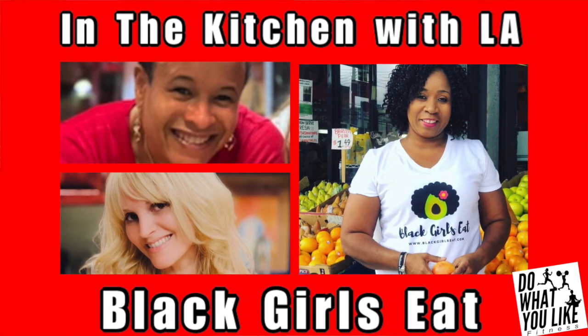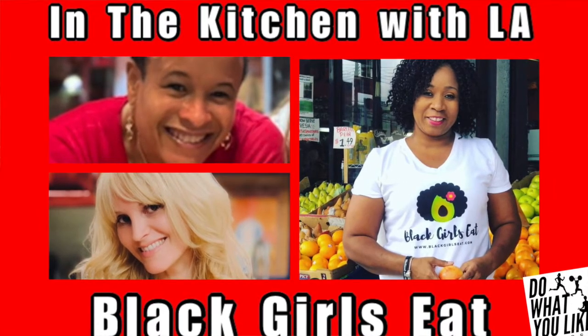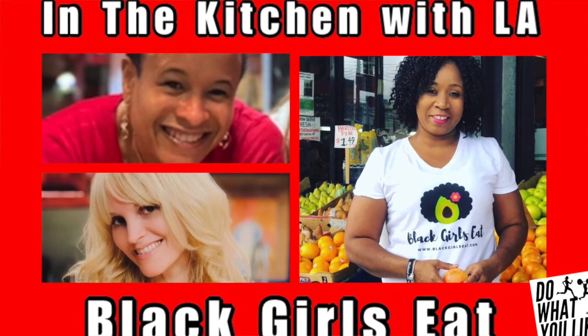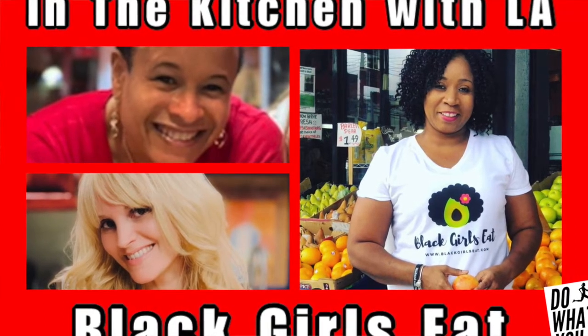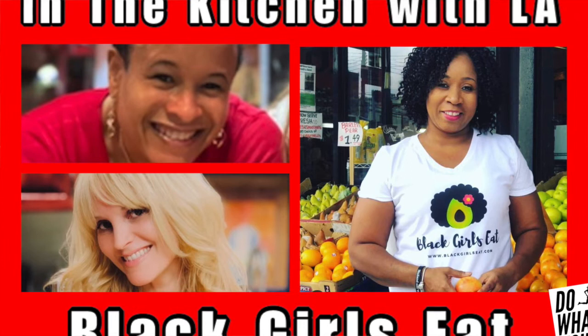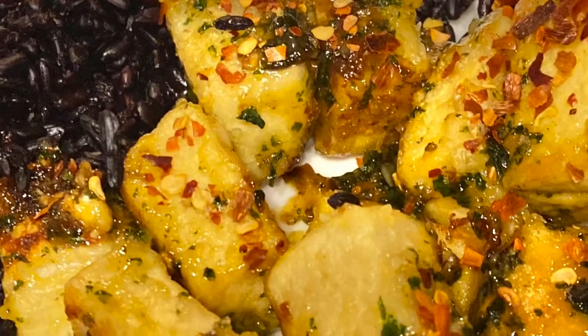Hi, everyone. Thank you so much for joining us today on the Do What You Like Fitness Conversation Series. We are talking with awesome humans who are inspiring the world right now. Today we have my girl L.A. from Black Girls Eat, and she's inspiring many more people to join the plant-based revolution. Get healthy, get fit. She's our first guest that's going to do a cooking demo for us on screen — her recipe called Spicy Honey Garlic Tofu. So let's welcome L.A. We're glad to have you here.